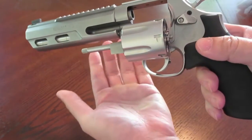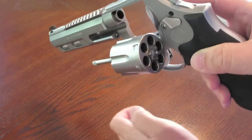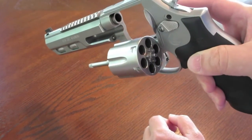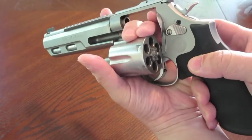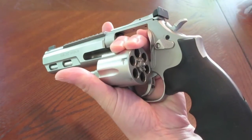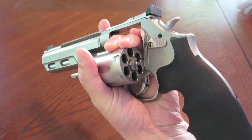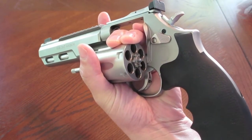That's why I find a fluted cylinder very important for a defensive revolver. A lot of the Smith and Wesson Performance Centers now have unfluted cylinders, but if it's going to be used for defensive work, an unfluted cylinder means you lose your reference points.